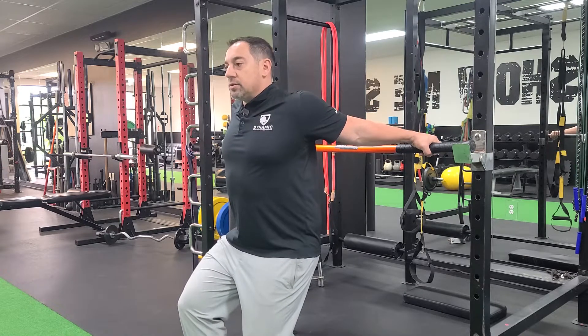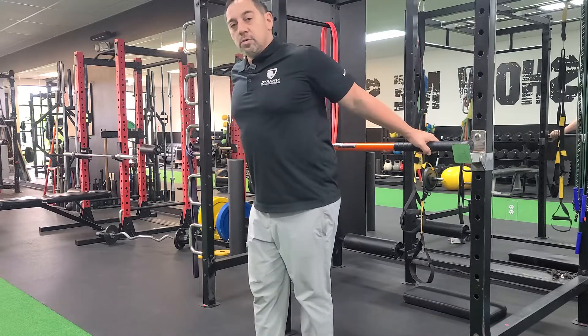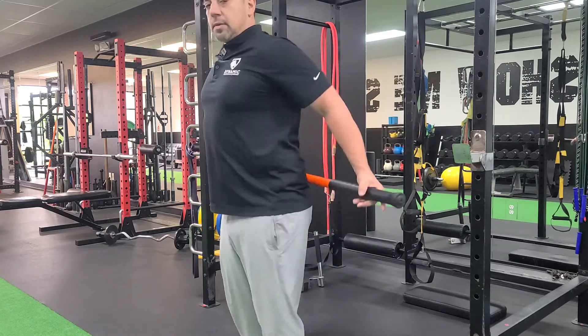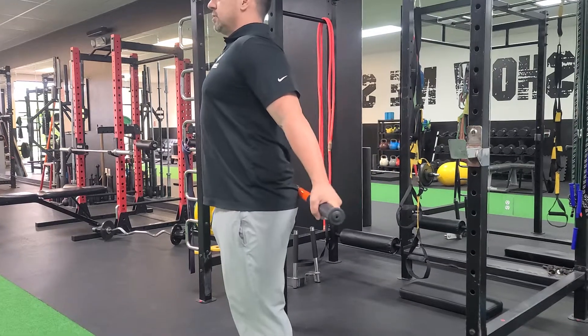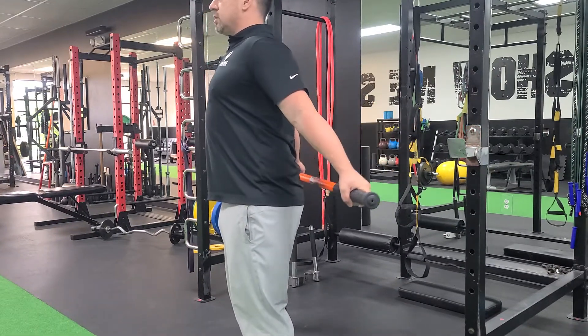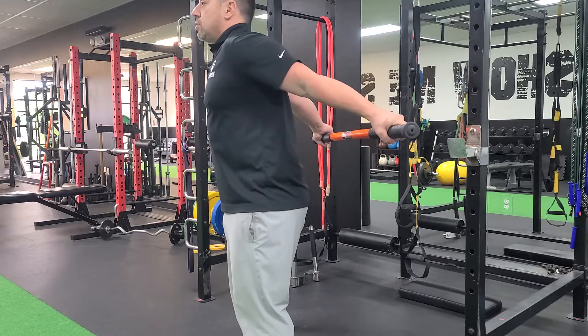Hold that for about a minute or so. Then it's always a good idea to move actively. So take that bar, shoulders back, extend back as high as you can, pause, and then down slow. Don't let those shoulders tip forward.